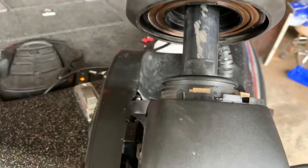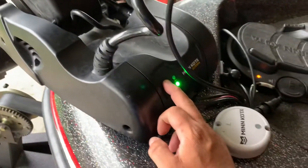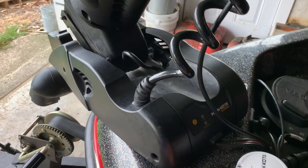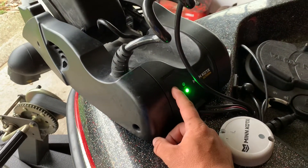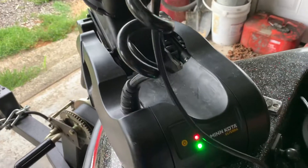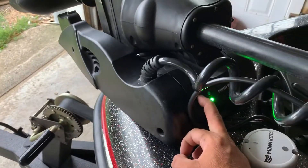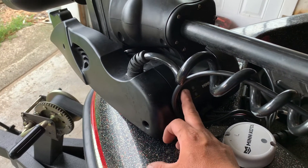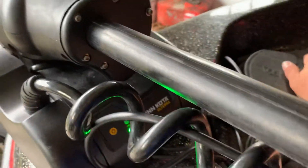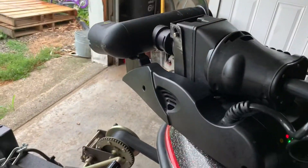I'm going to put it back down and lock it back in — it may not work right away because it didn't recognize the motor for a minute there, so I'll turn it off and let it sit a second. Let's try it again. It's going to fail because it was twisted — let's try that again. Right, as you can see the motor's working. There we go — up and down.